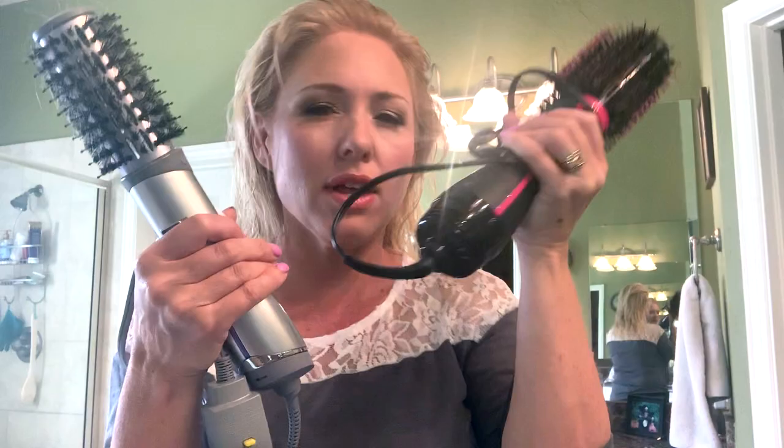With the Revlon I actually only use it on the low setting because the high one blows my hair all over the place and makes it frizzy. The John Frieda's high setting is kind of like the Revlon's low setting, so if you're looking for intense heat and blow-drying ability the Revlon is better. Shape-wise, the Revlon is oblong like a paddle brush, and the John Frieda is round, so it's better for curling.